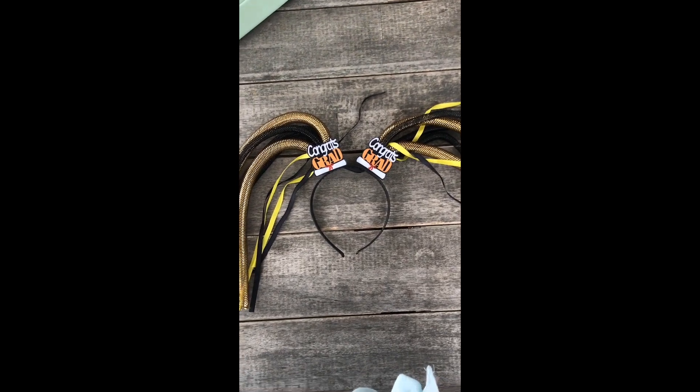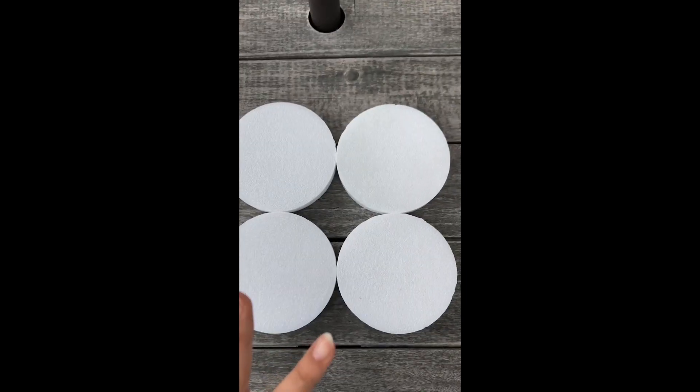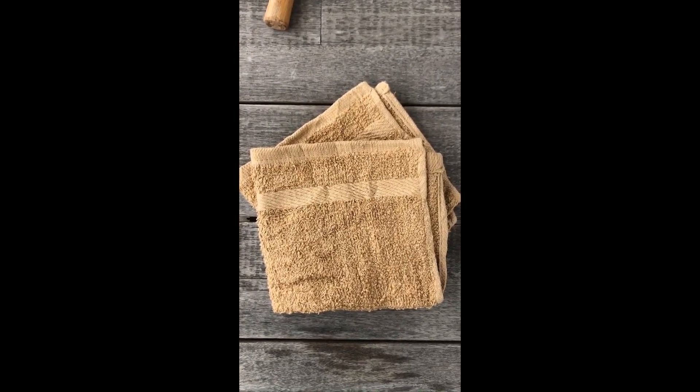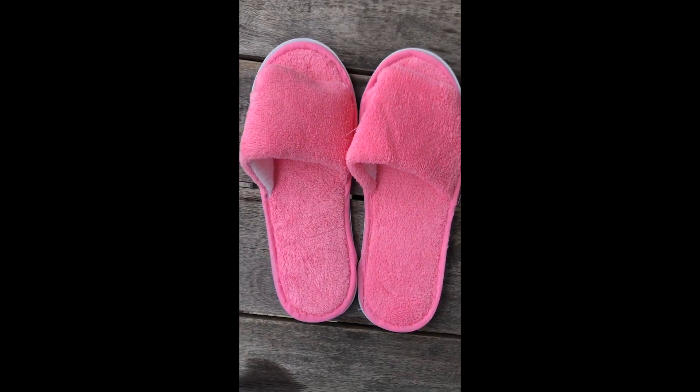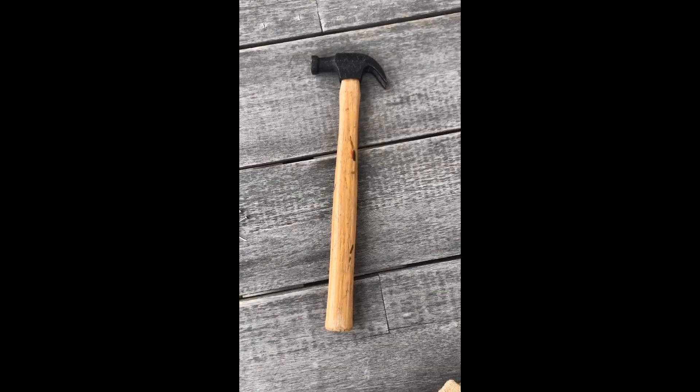For materials you are going to need a congrats grad headband, liquid adhesive, a handful of gems, four styrofoam cakes, two beige wash rags, a pair of gray socks, slippers, duct tape, golden glitter glue, a handful of nails, and a small hammer.